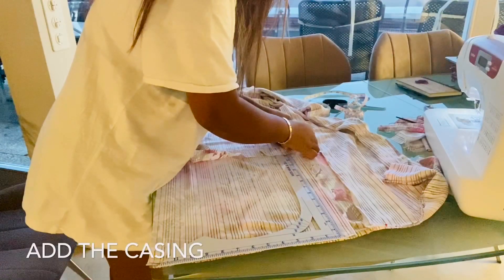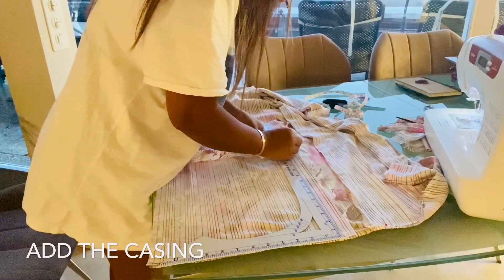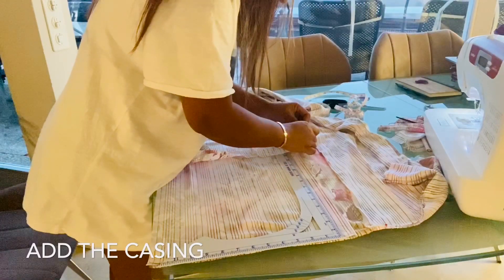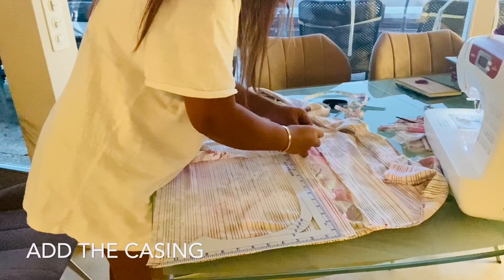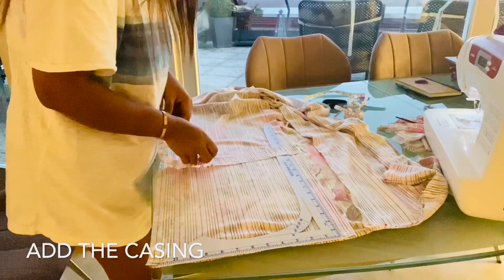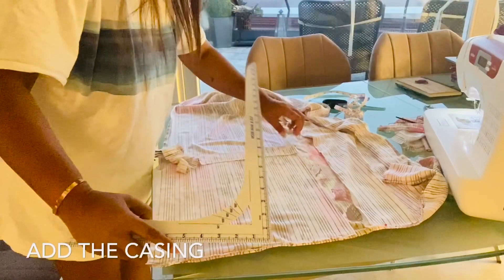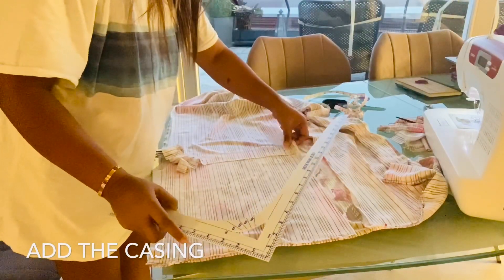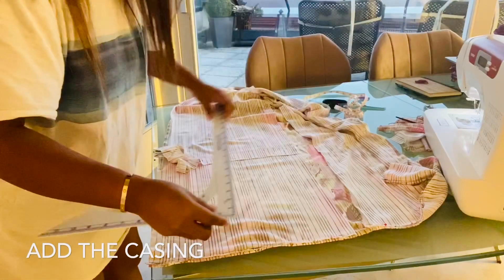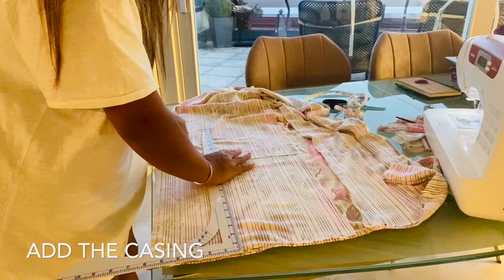Once you've sewn all the sides, it's time to put the casing. Measured from the shoulder to the waist it's 15 inches, and that's where my casing is going to be. I'm using this ruler to make sure the casing is in place, measuring 15 inches all the way until it reaches the end of the dress.